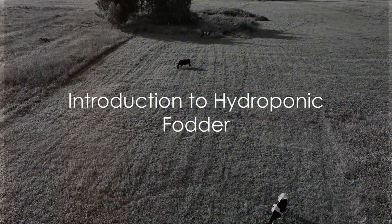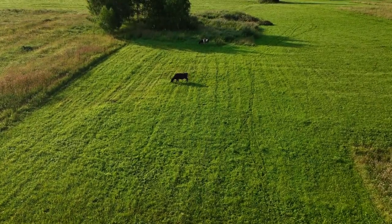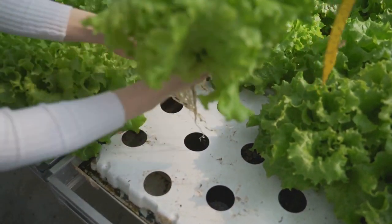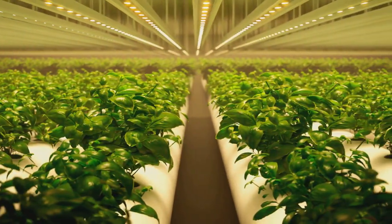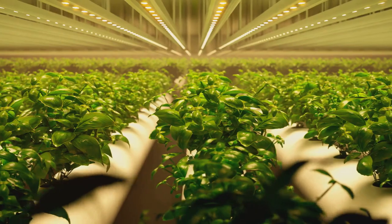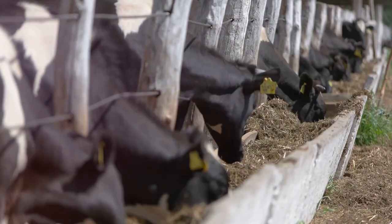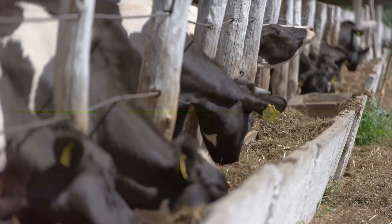How are you doing? Have you ever mulled over the idea of saving money on livestock feeds while simultaneously enhancing their nutrition? The answer might just be growing hydroponic fodder. This innovative farming method allows you to grow sprouted grains or legumes in a controlled environment without the need for soil. It's a method that's not only cost-effective but also boosts the nutritional value of the feed.